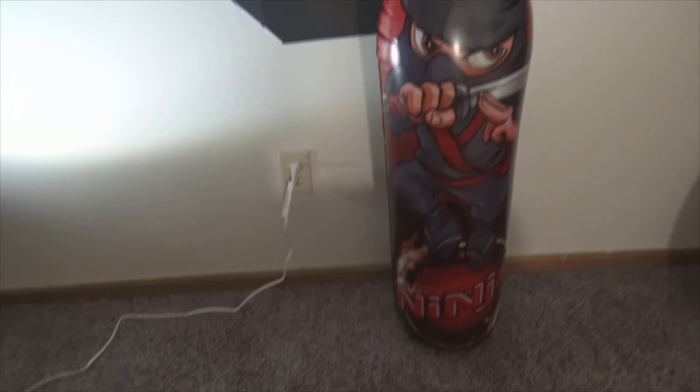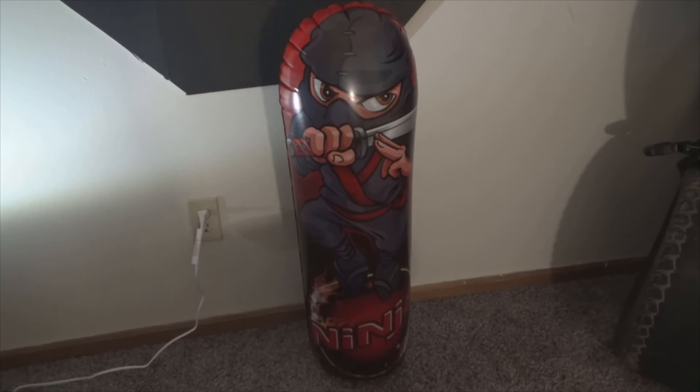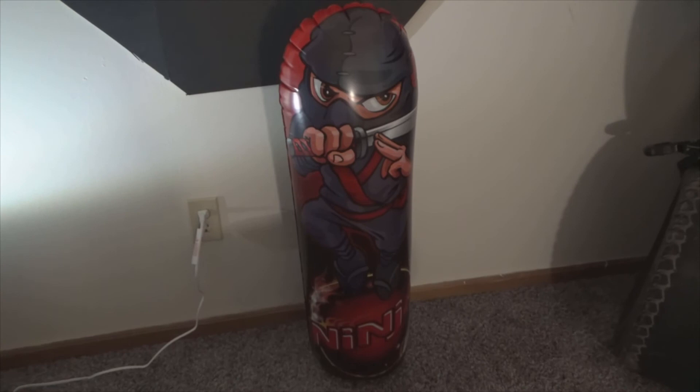Here is my ninja dojo, ninja guardian — I don't know — little ninja punching bag from the Dollar Tree. Just make sure if you're going to purchase one of these for your kids to actually play with.